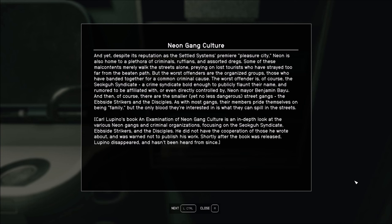Some of these malcontents merely walk the streets alone, preying on lost tourists who have strayed too far from the beaten path. But the worst offenders are the organized groups, those who have banded together for common criminal cause. The worst offender is, of course, the Sioco Syndicate. Probably not how you pronounce that. A crime syndicate bold enough to publicly flaunt their name. Rumored to be affiliated with, or even directly controlled by, Neon Mayor Benjamin Bayou. And then, of course, there are the smaller, yet no less dangerous, Screek gangs. The upside strikers and the disciples. Their members pride themselves on being family, but the only blood they're interested in is what they can spill in the streets.